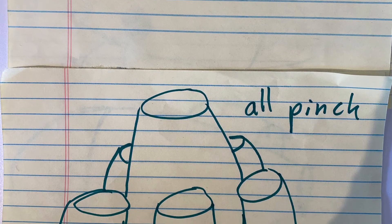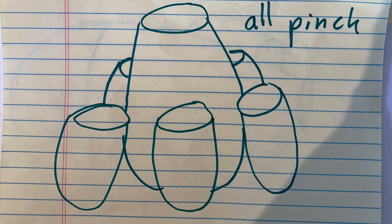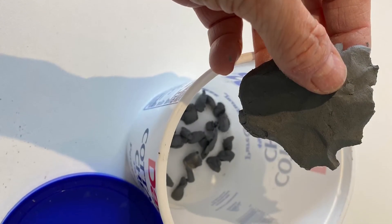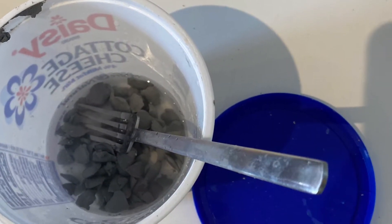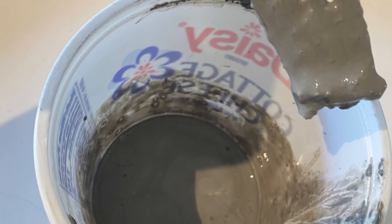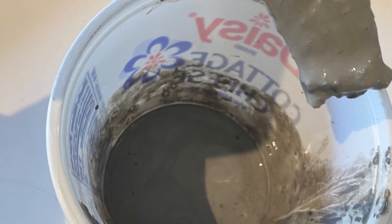Today we're going to start with an all pinch pot project. This project will be drawn on a half sheet of paper in order to keep it the size of a half sheet of paper. We're going to have to start by making some slip. Tear off some tiny pieces of clay, put them in the bottom of a container with a lid, soak them in a little water, take a fork and mix them until they have the consistency of gravy. That is slip — the basic glue for clay.